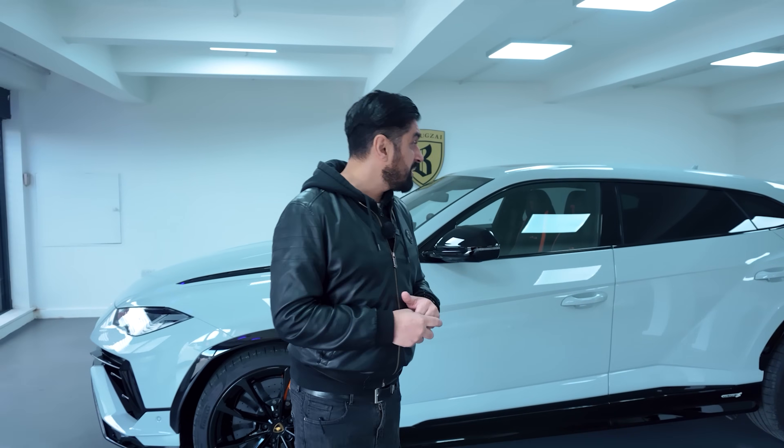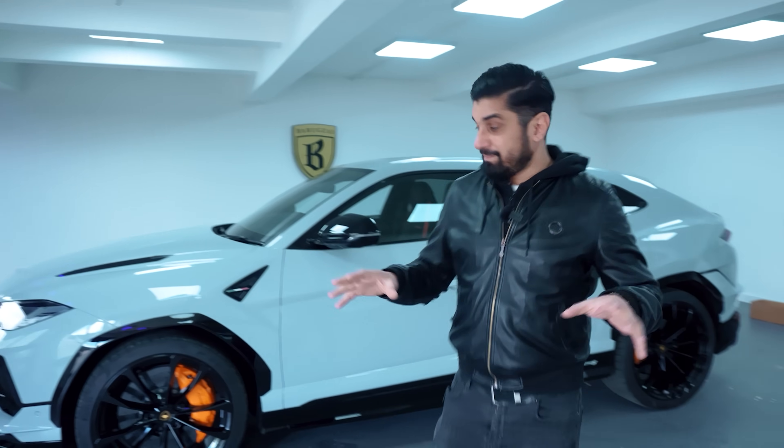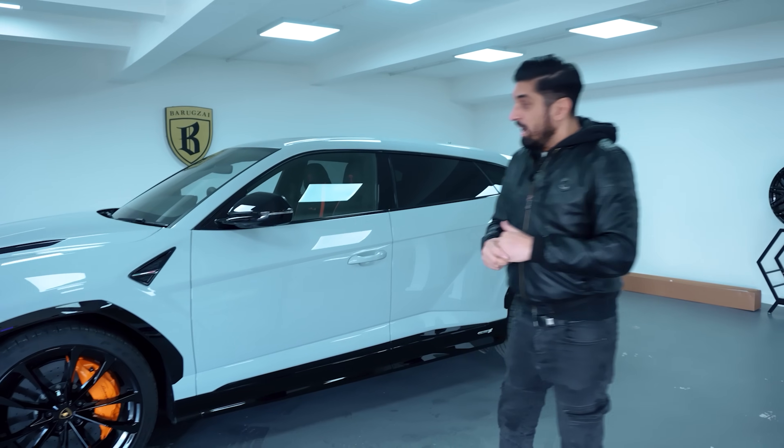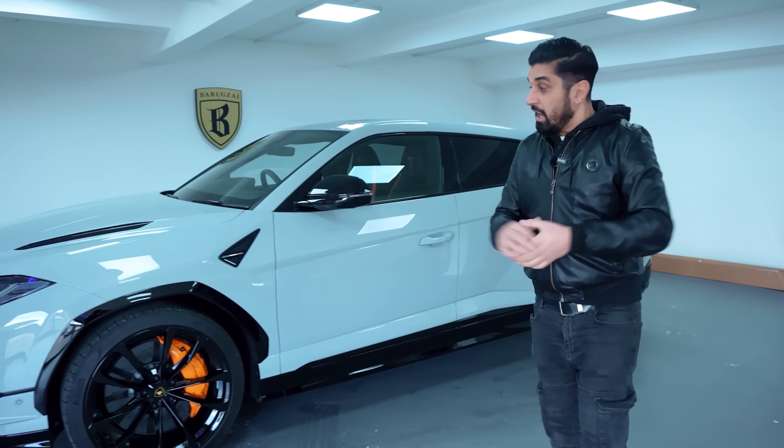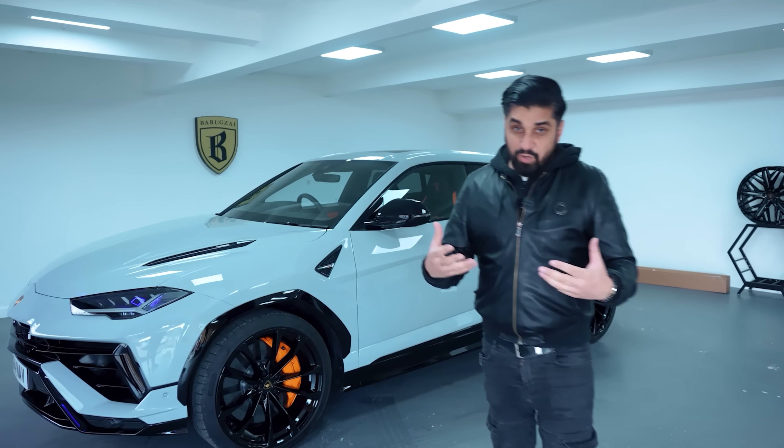I didn't want to strip this car down and just leave it there. So I just wanted to buy it, get the keys and drive away. And that's exactly what I did. That's what we worked for, right? No regrets whatsoever. I'm happy with it. And I have actually got a new number plate going on this car as well, so stay tuned during the vlog.